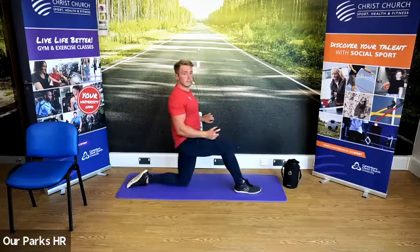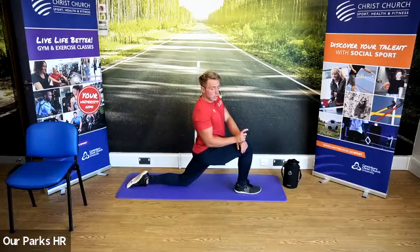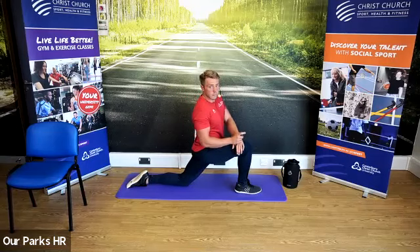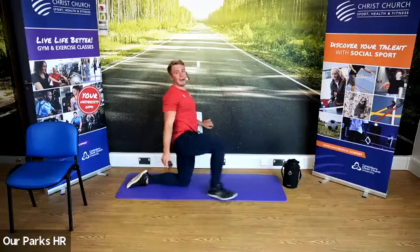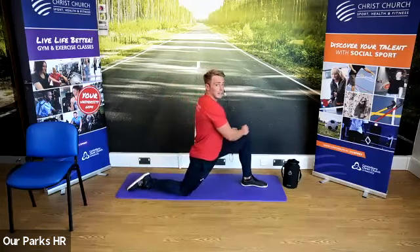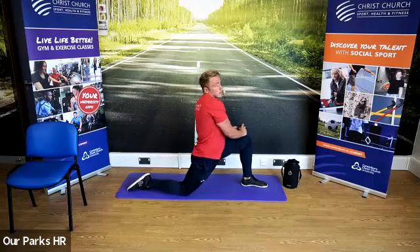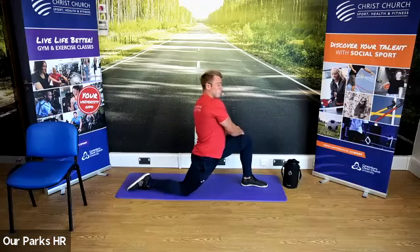We're going to come back and come back down into it — feel that stretch. We're going to come back and change sides: other leg forward, other leg back. Lean in, feel that stretch in the hips — 15 seconds. You've also got the option of bringing your body across that front leg to make things a little bit harder as well.